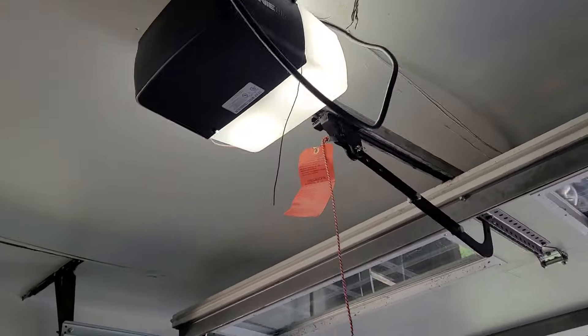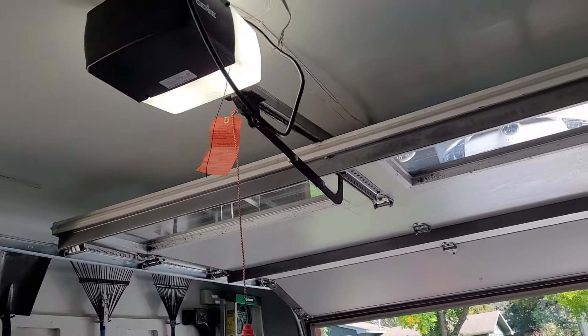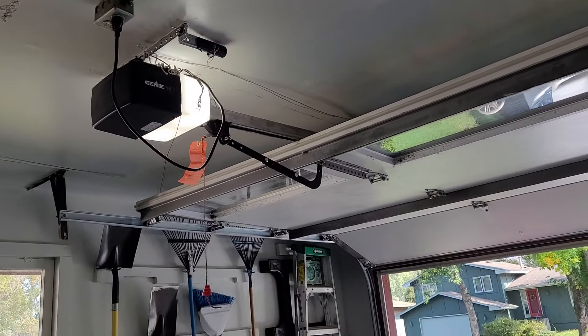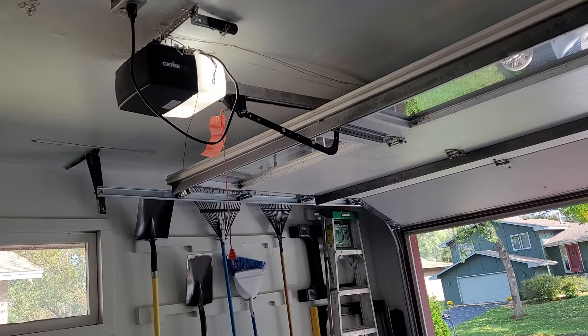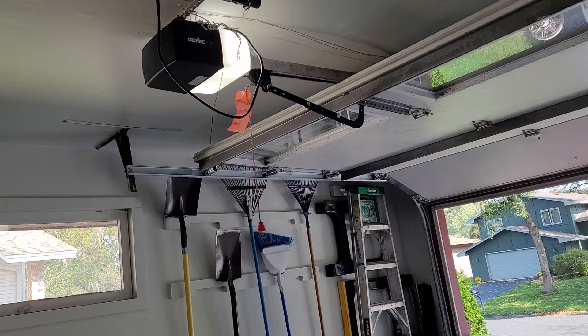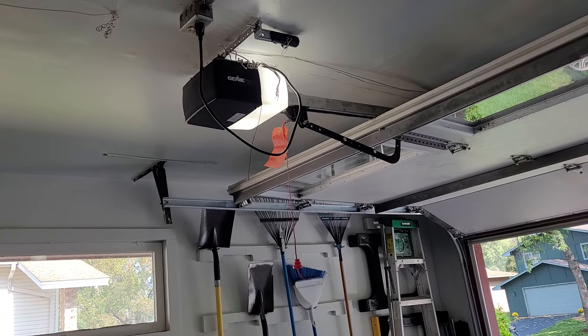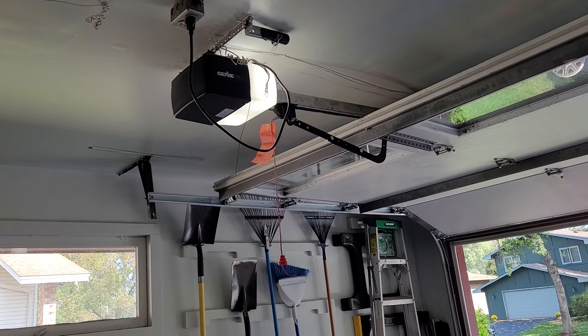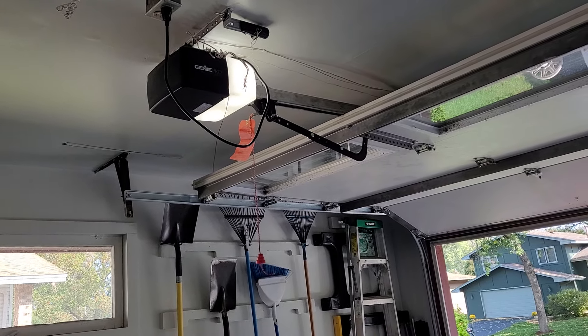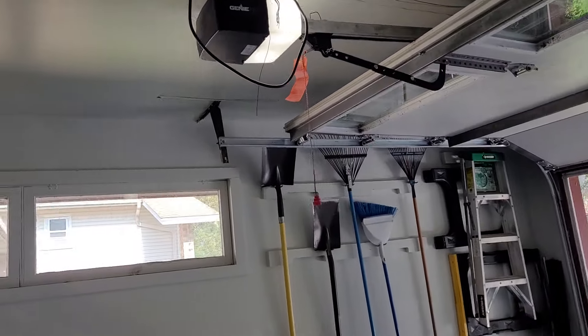This is actually the last Genie screwdriver I have that I can currently show on this door. I do still have the CM76 but that one is locked up and needs a new motor, and I have my H6000A, but there's something not quite right with that one that I need to figure out. So this is the last Genie I have for now.